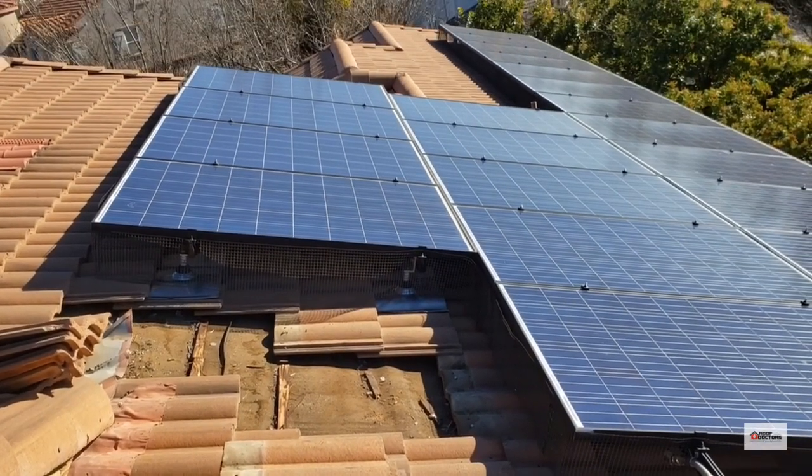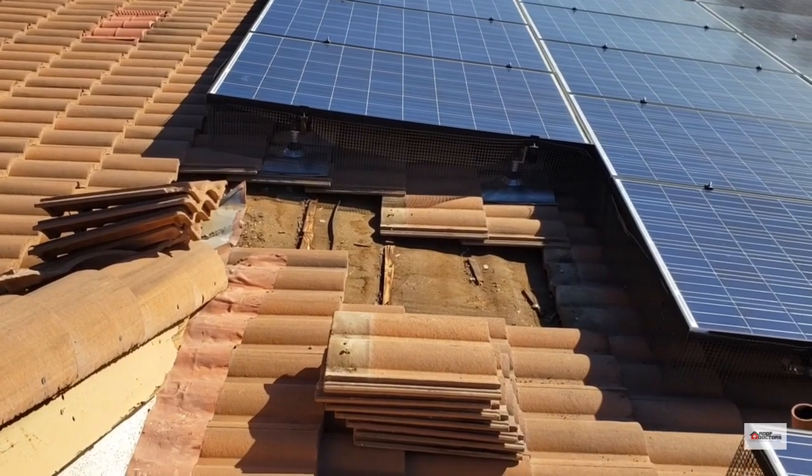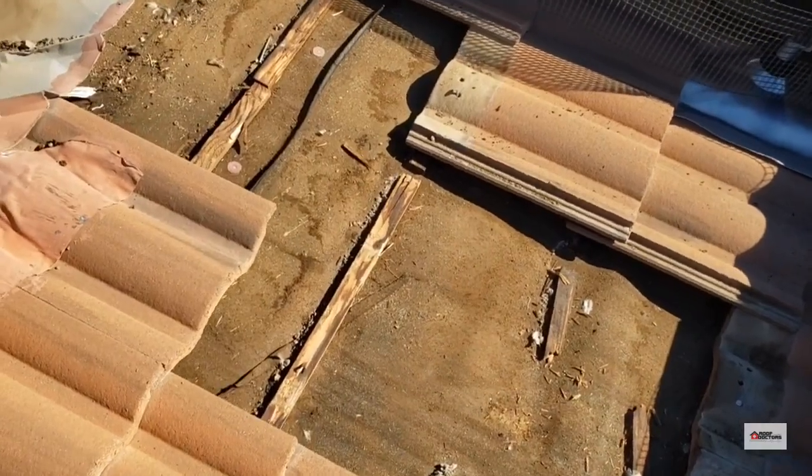This is a fairly new tile roof with a lot of solar panels installed. They are experiencing a leak in the bathroom, so I've come up to do some investigating. I've opened up some tiles here and found a lot of wetness.